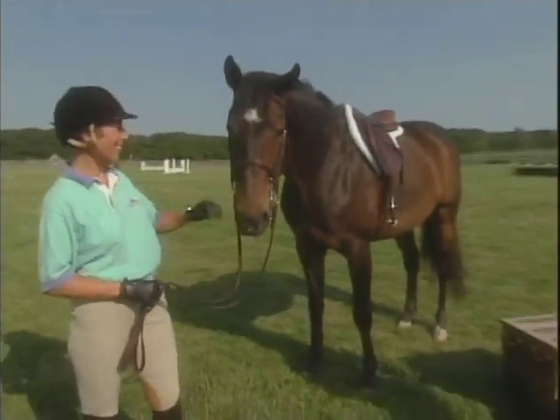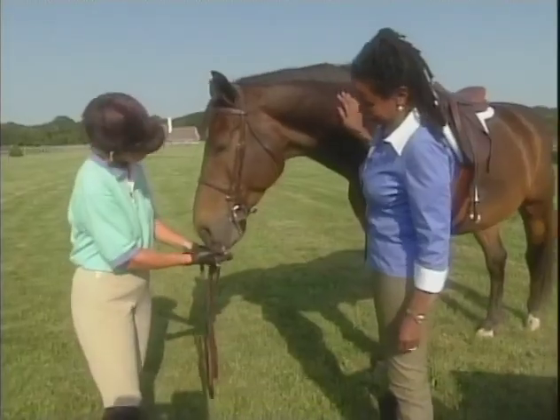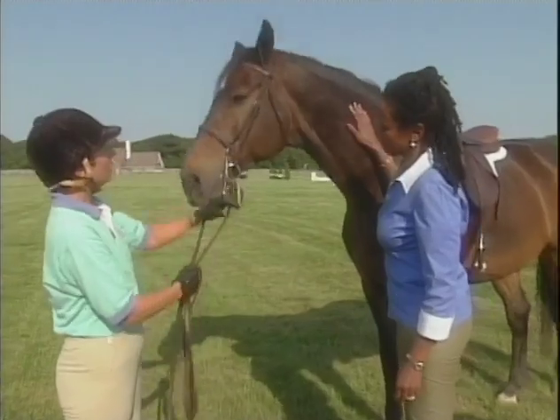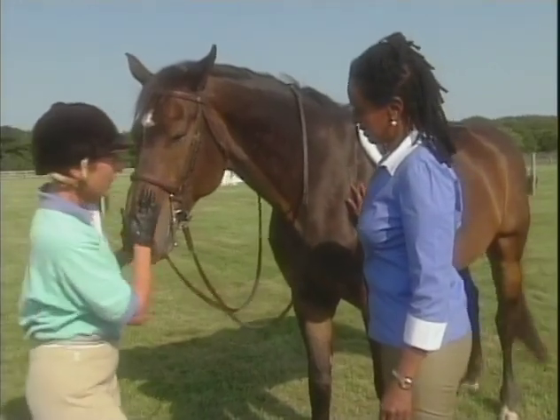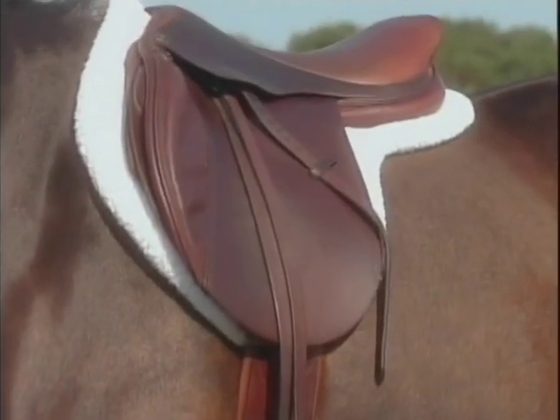Bea, you ready to ride Aspen? I certainly am. I even have a treat for Aspen. He loves mint — that's his favorite. So, just to go over a little bit of the tack, this is the bridle. And in his mouth is a bit. We'll take the reins over his head. And then we'll go back to the saddle here — this is your English saddle, this is what you'll be riding in.